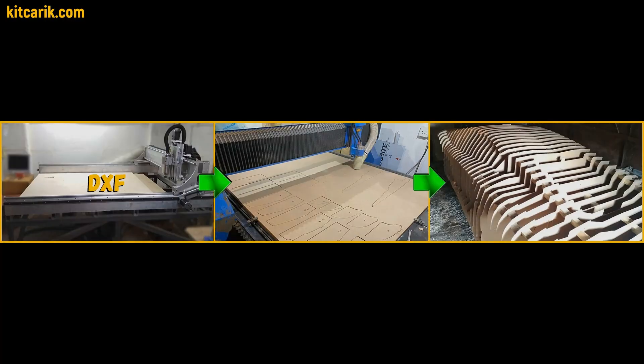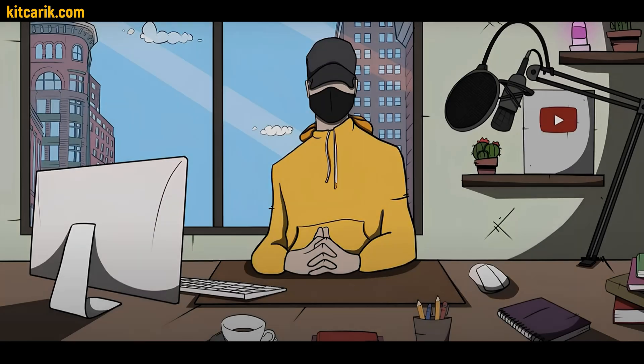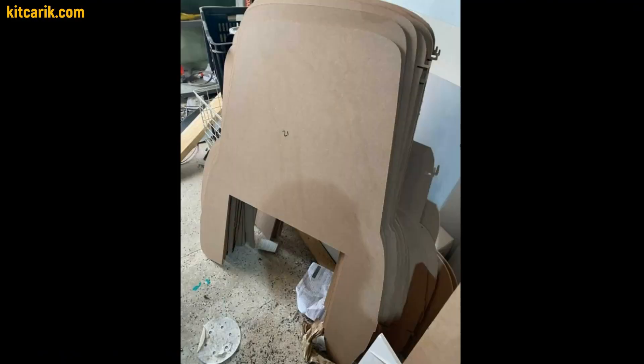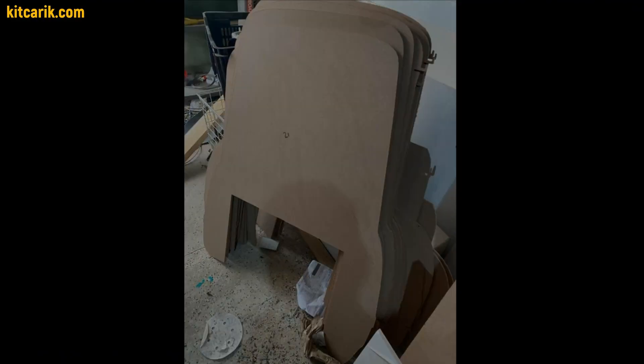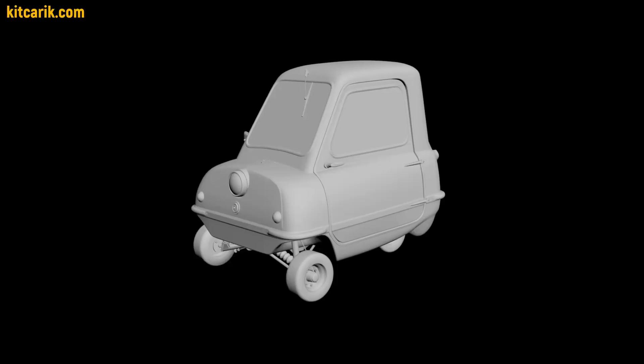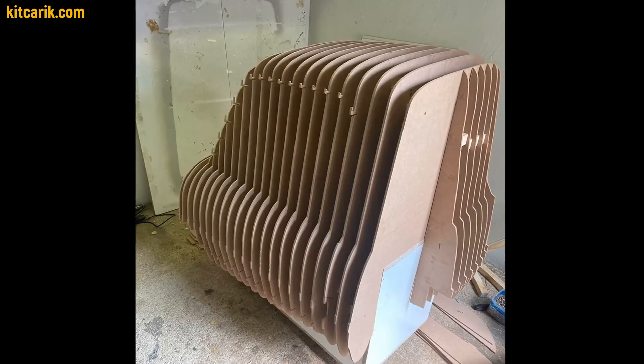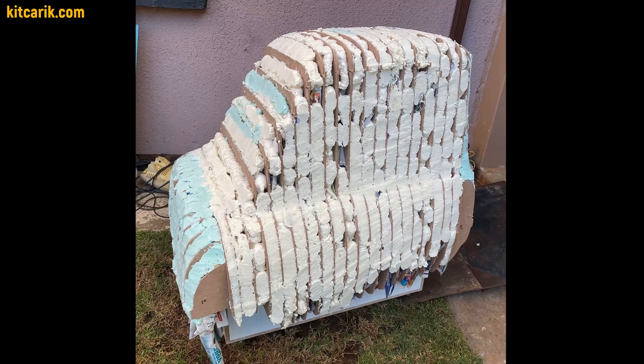Second way: using car buck files for CNC or laser cutting. Similar method, but wooden car buck sections will be cut on a CNC machine, not manually. Example of our customer from the USA — he also assembled a wooden car buck from our digital files, like the previous customer.